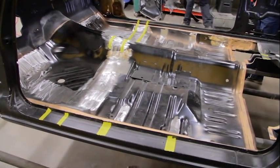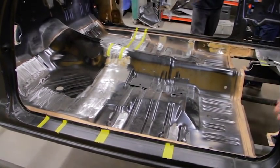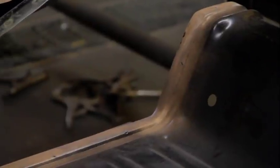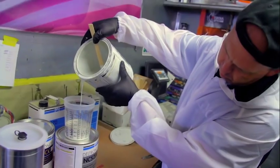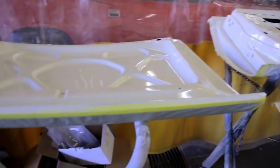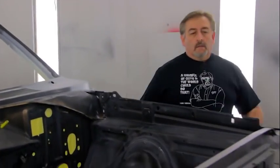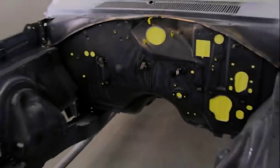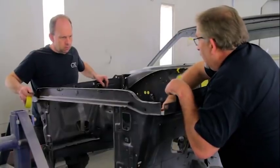The new Auto Metal Direct floor is an exact duplication of the factory one, with all factory provisions including the drains and the hump for the shifter. When it comes to a single-stage color like our EW1 Alpine White, you can panel paint — you don't have to have all panels on the car at once, unlike metallics which fall differently. The car is in the booth and I go in to make sure all the holes that are supposed to be there are there, and none that shouldn't be. Back in the '70s, people added holes for tack wires, oil pressure wires — now's the time to fix it so we're not going back and spotting in the paint.